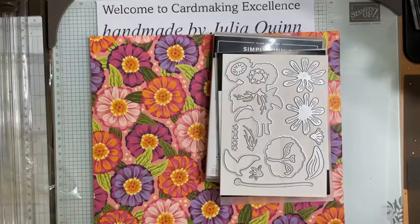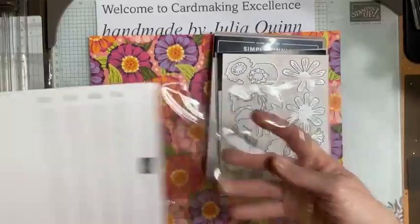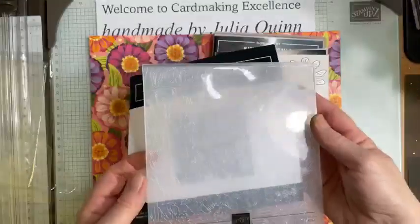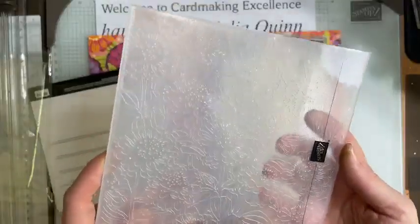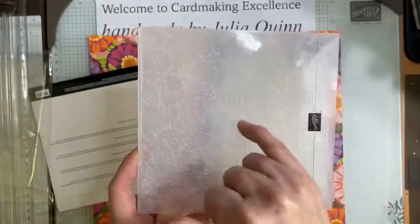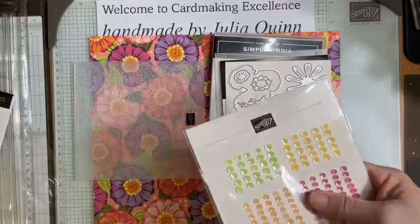There is also in this suite a Zinnia 3D embossing folder. Let's open that up and have a look. It's an all-over design, sideways, with lots of flowers on it — really lovely.